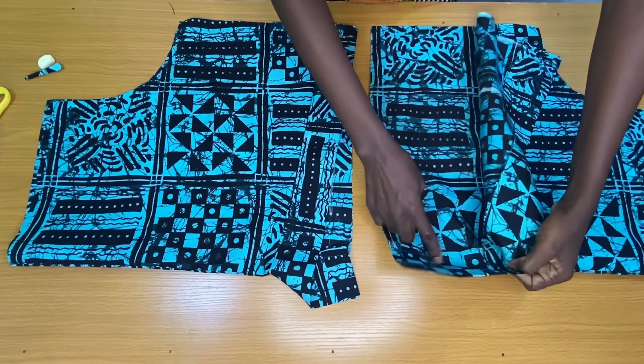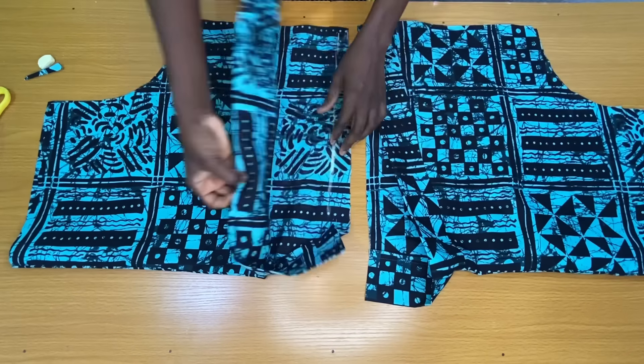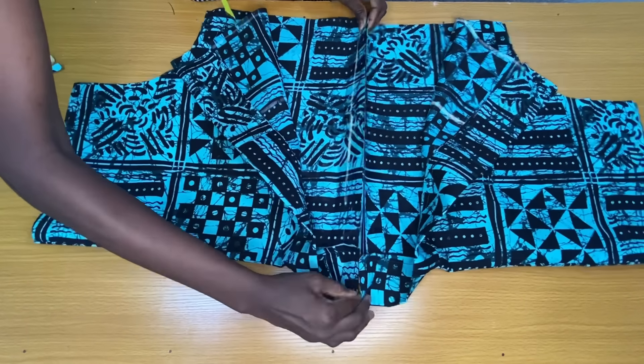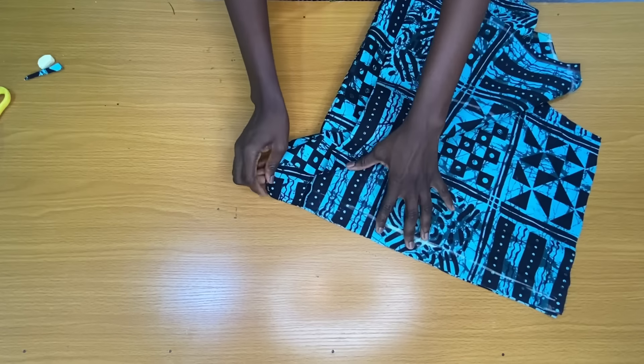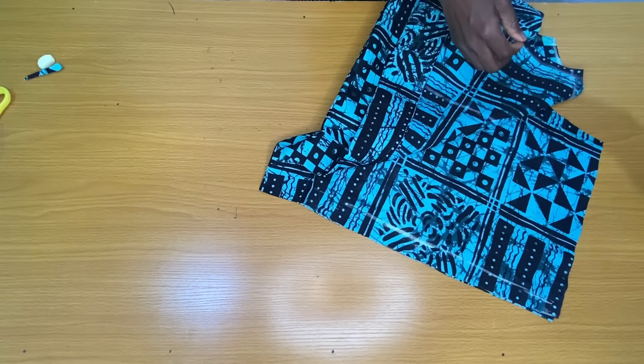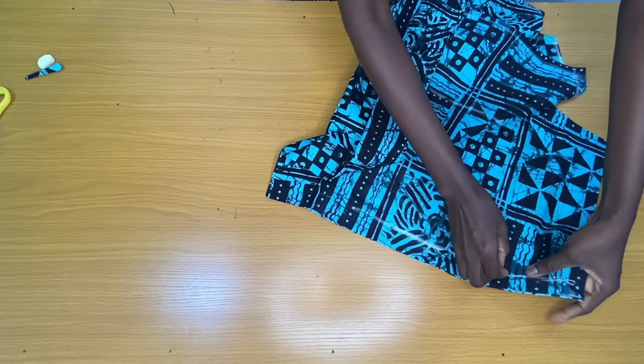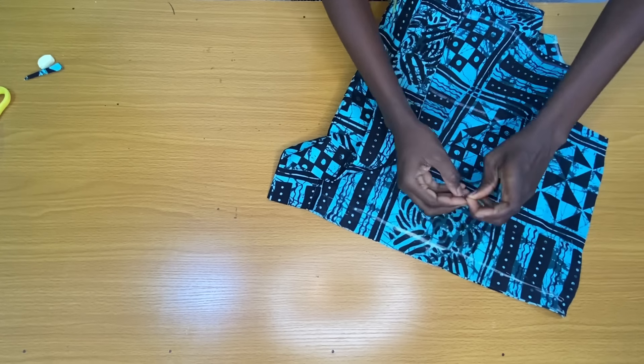Once the band has been attached successfully, the next step is to place the center back of the top on each other, then pin the zipper allowance following the direction of the chalk that was marked initially for the zipper allowance on the center back.